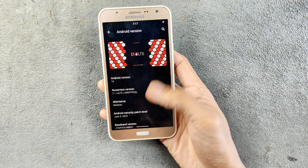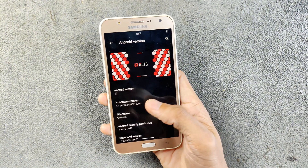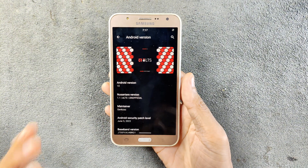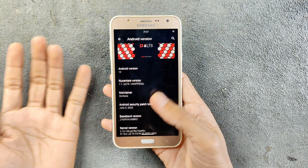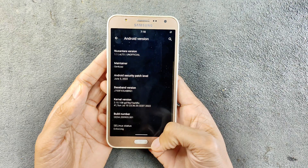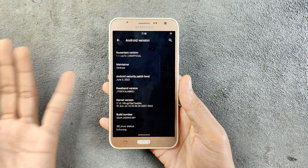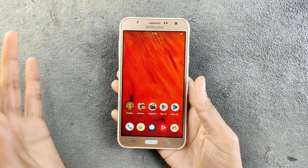As you can see, we are running Android 10 and this is an unofficial version of Nusantara ROM. I never used this ROM before — I am trying it out on this device and it is performing really well. The security patch level is from 5th of June 2022, which is pretty old, but for this kind of device that's really good.